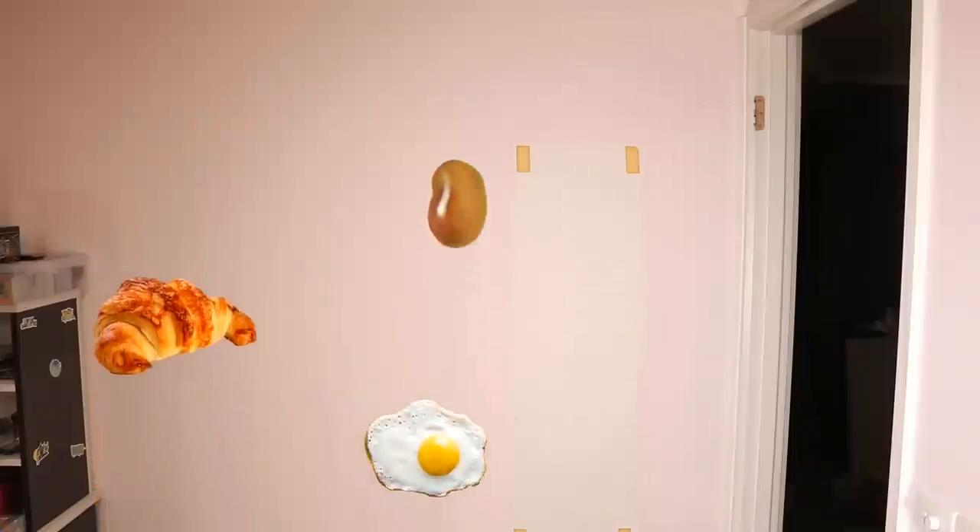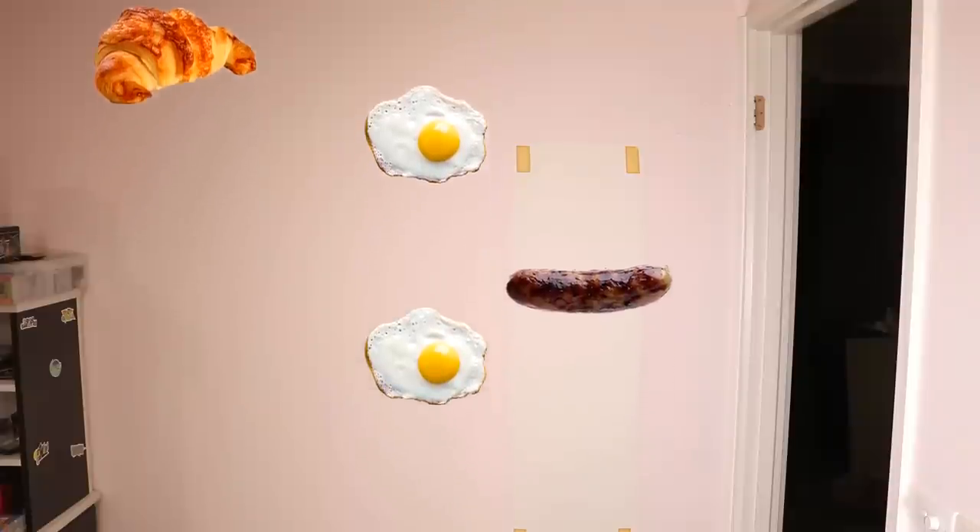Orange juice. Beans. Croissant. Fried egg. Sausage. Fried egg.